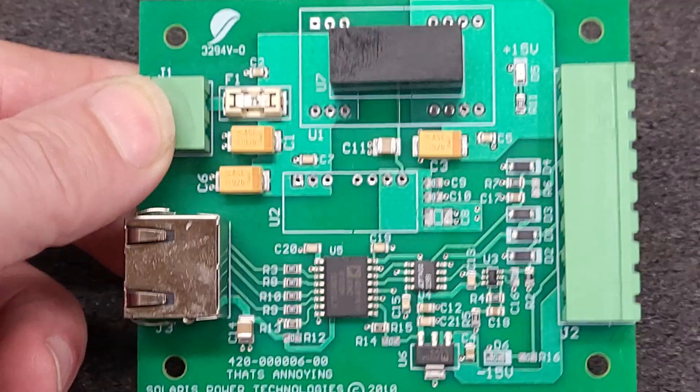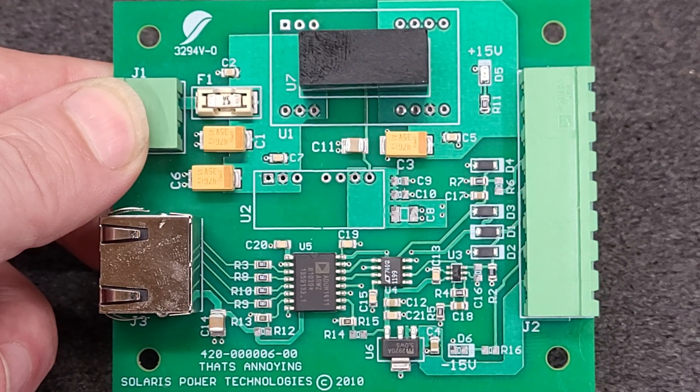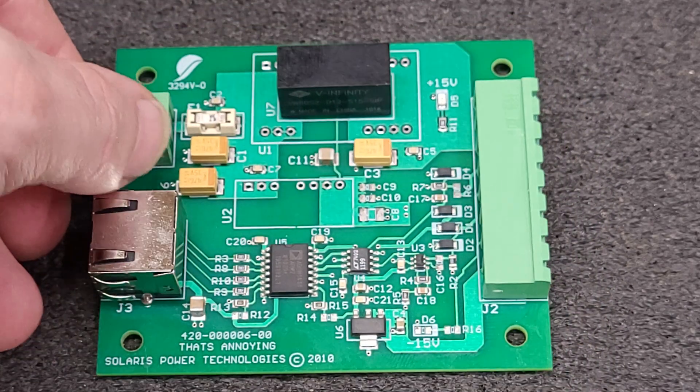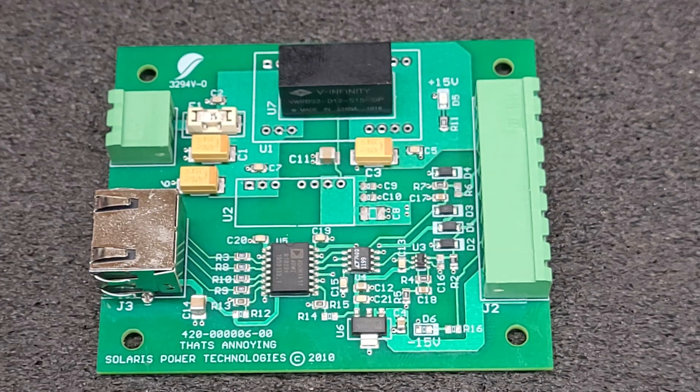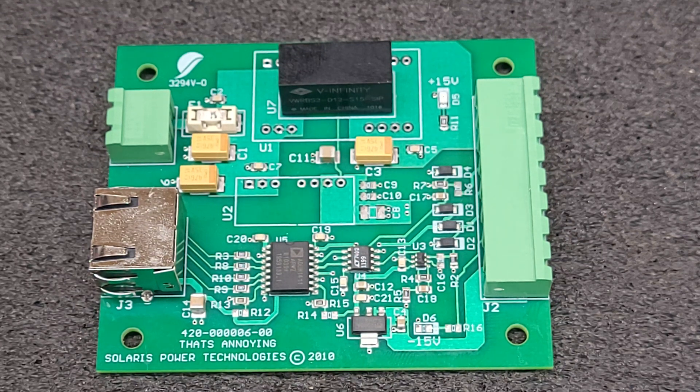Does anybody know what this board is for? I would like to know — I've got about 13 or 14 of them here including this one. I will post the information I found on this board and who supposedly made it. He was into earthquake and tsunami seismic detection stuff. He has a few patents and he is deceased, so I don't know what this board went to or what it was used for.